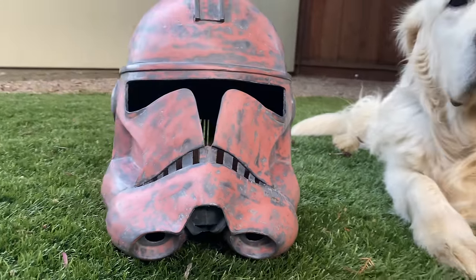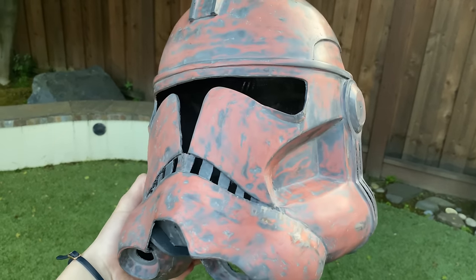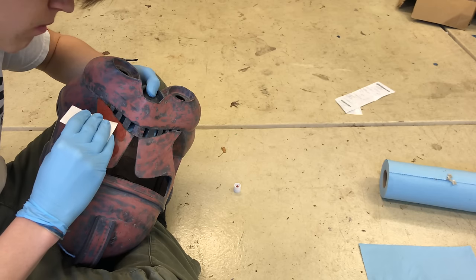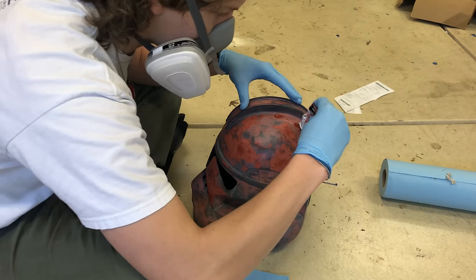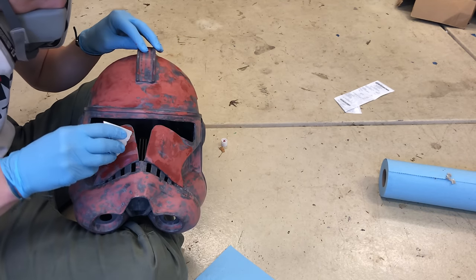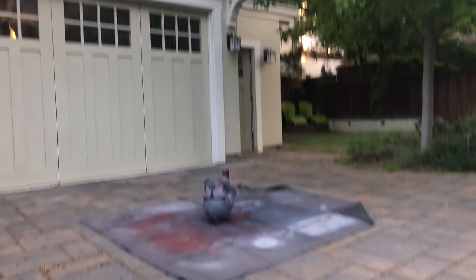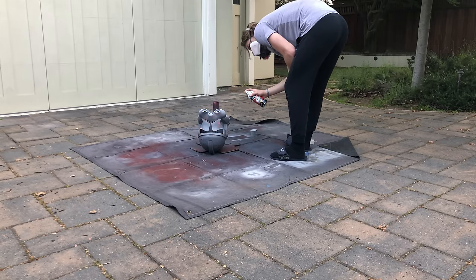This is after one layer of Bondo and primer — not the smoothest, but it's getting there. I added more Bondo to the helmet, this time using a card to smooth it out. This ended up working out very well, especially for small imperfections. Once I was happy with the finish of the helmet, I sprayed a final layer of filler primer.